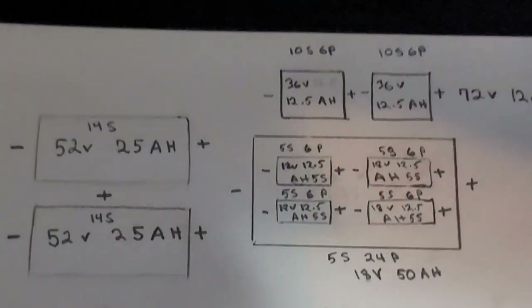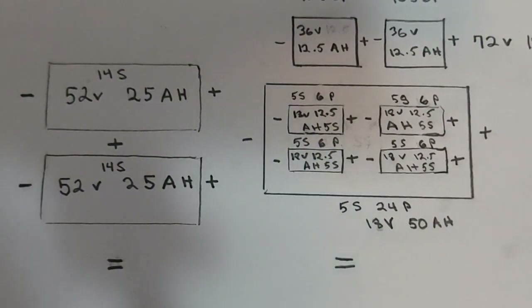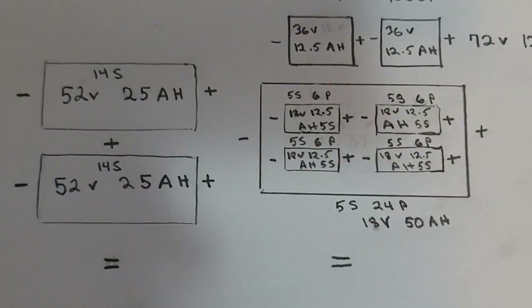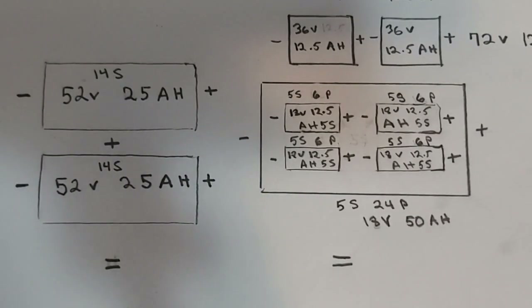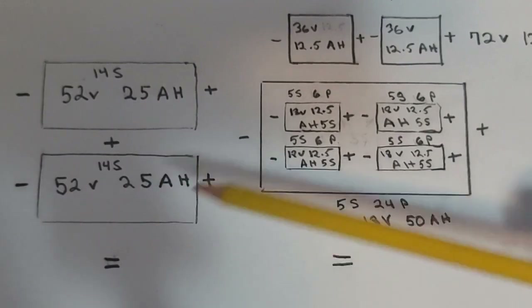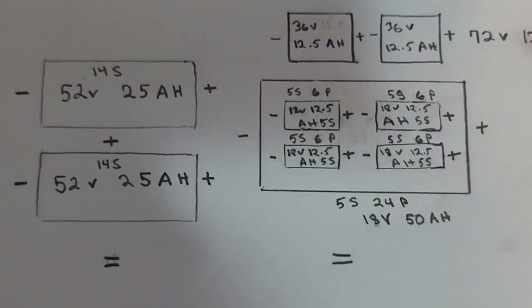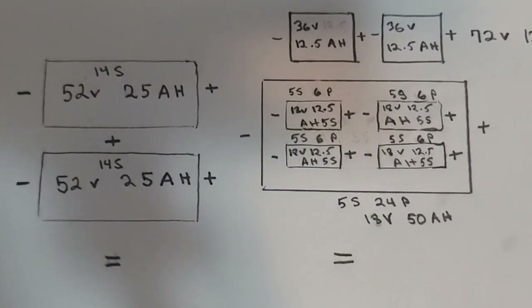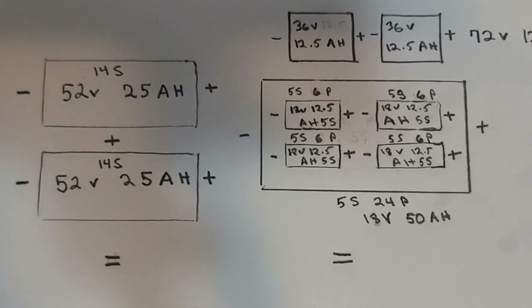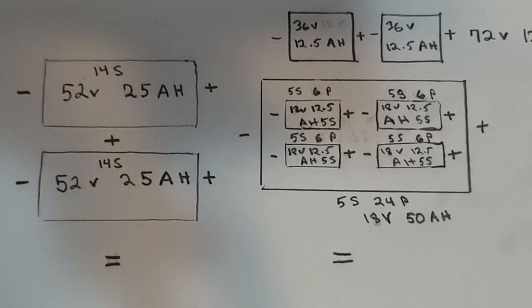I'm going to leave this diagram on screen for a bit so you can take a screenshot and understand it. That is my battery system, and it cost me $70 to go from a 52-volt system to a 70-volt system — when normally you'd have to go out and buy a 72-volt 50-amp-hour battery pack for $2,500. You do the math.